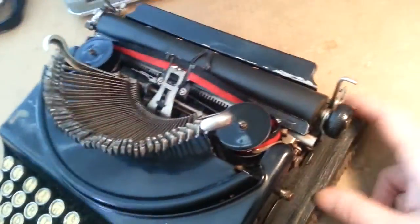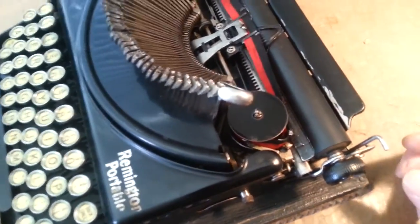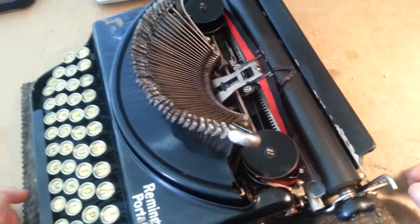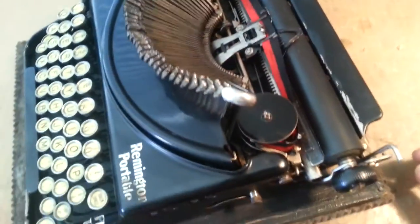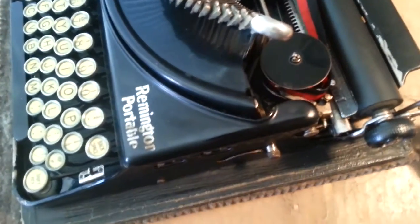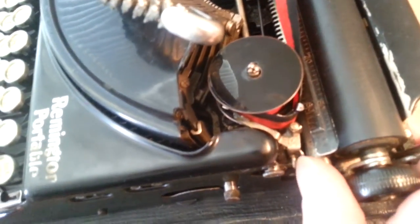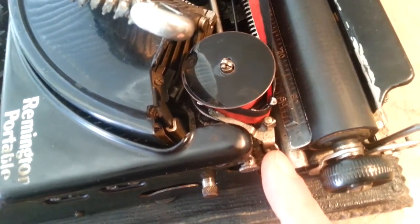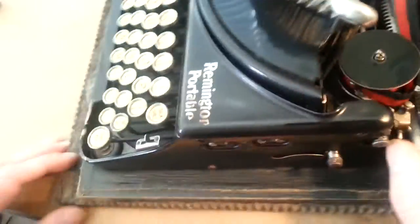First we're going to be concerned with how to remove the old ribbon. If you don't already have one installed, that's not your concern — but it's somewhat to your disadvantage, because I strongly recommend taking pictures of how the ribbon is routed right in here. We'll try to cover how it's supposed to properly be. You'll notice there's a little stud right there as well as a little flange that sticks out, and those are both pretty handy to grab on.